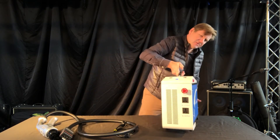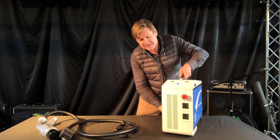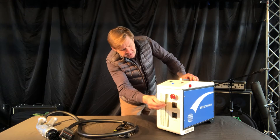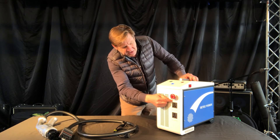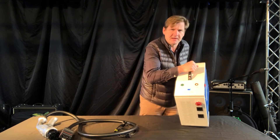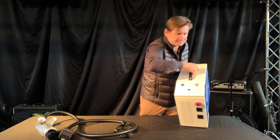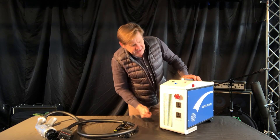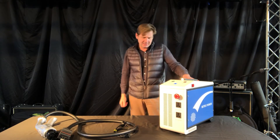We've also got on this end the emergency off — sometimes called EPO — emergency off. Plug that in and you'll see the alarm light comes on here. Easy enough to disengage.